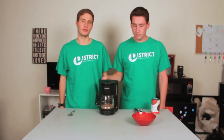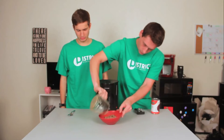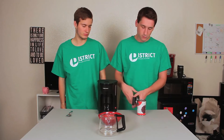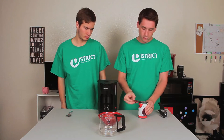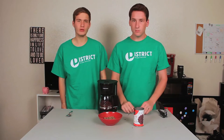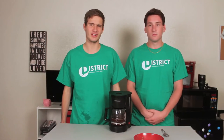Once your meat is finished cooking, pour it into the bowl. Next, clean the pot. Now that the pot is clean, add the beans. Let the beans cook for three to five minutes. Next, strain the excess water from the beans.